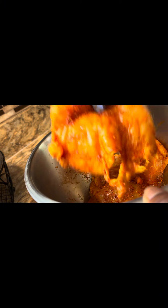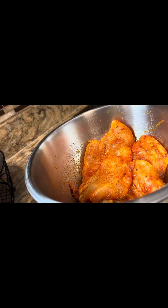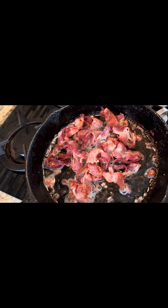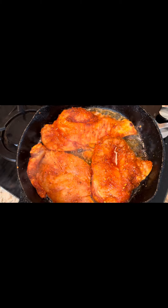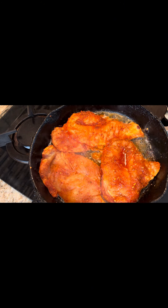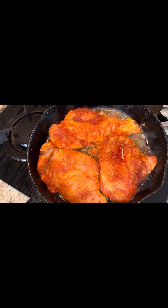I brined my chicken for three hours in pickle juice from the beginning. After I took it out of the brine, I wrapped it up, and while it's sitting I put my bacon in — frying it and getting it ready. Now I'm getting ready to put my chicken down after it's been sitting in that seasoning while the bacon cooked.